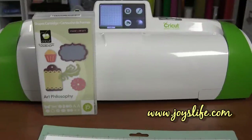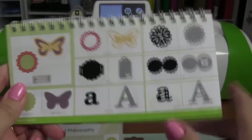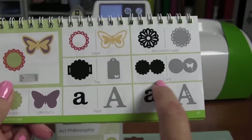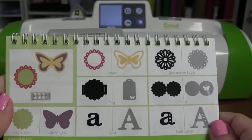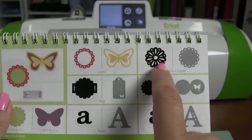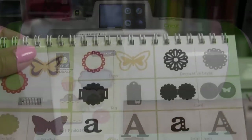Hey everybody, it's Joy with joyslife.com. Today we're going to use the Cricut Art Philosophy cartridge to make a cute little card. It's going to be super simple. I've got the booklet right here and we're on page 41. We're going to make this card and also use this piece right here to go on top of it. I've cut this out already in a multitude of colors and I'll show you how that looks in just a minute.